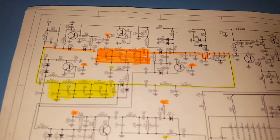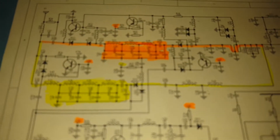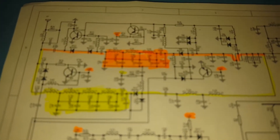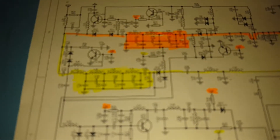Looking at the schematic — this is the schematic of the UB82 — the orange shaded area is the UHF low-pass filter, which I believe they haven't touched. But the problem is on the VHF side, the green shaded area. What they've done is modified this low-pass filter.